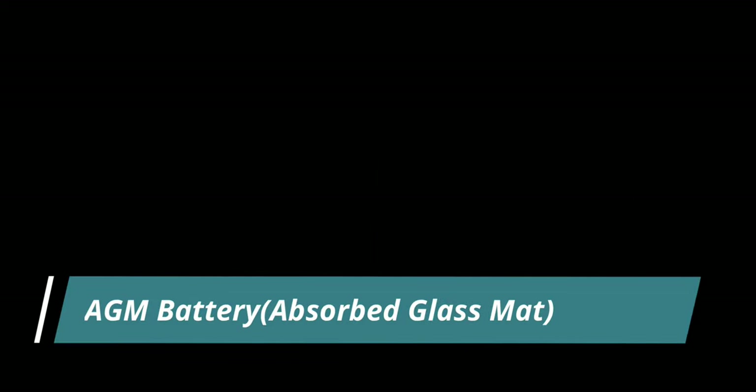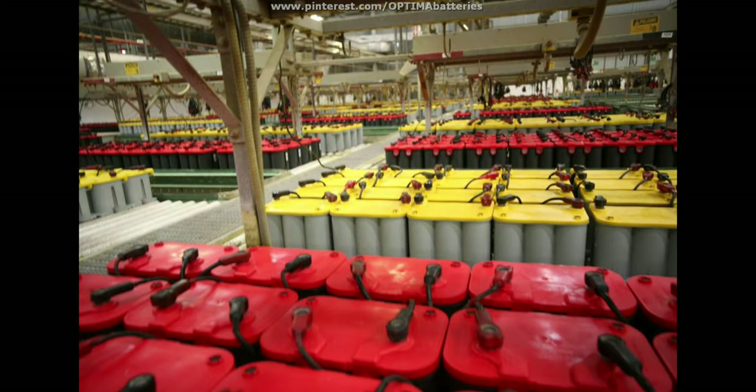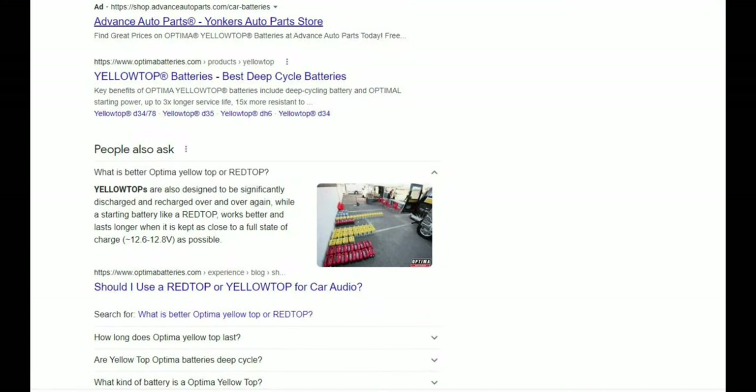Now we're on to AGM batteries. AGM batteries are much more suited for these situations — you can't spill the acid because it's contained, and these batteries can be mounted in any direction. There are many different options. Optima is the optimal brand with their red and yellow top batteries. People tend to throw either one in their cars, but the red battery is not necessarily a deep cycle battery, so it's not really designed for that constant draw.